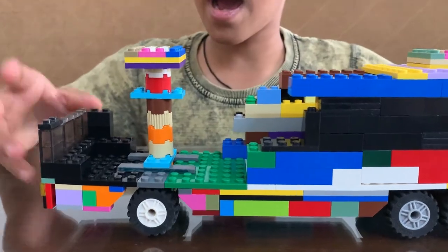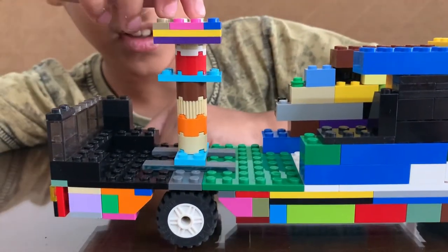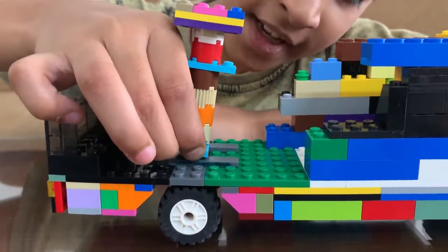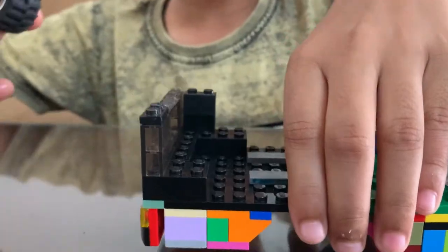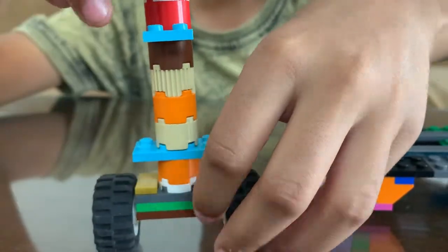I removed more parts to show you in more detail. So, this is how our turning mechanism looks. We can take out this part and now we can slip out the wheel from the bottom. Here is how it will look while in the bus.